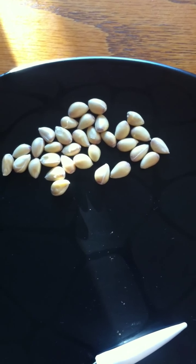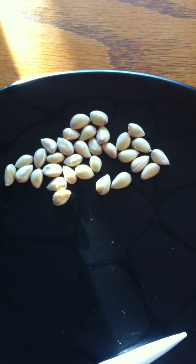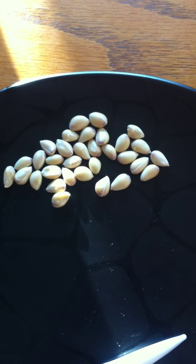Hey, what do you know? It's Joe de Beau. Hey guys, how you doing? This is my second video on the hardy orange tree, the Poncirus trifoliata.